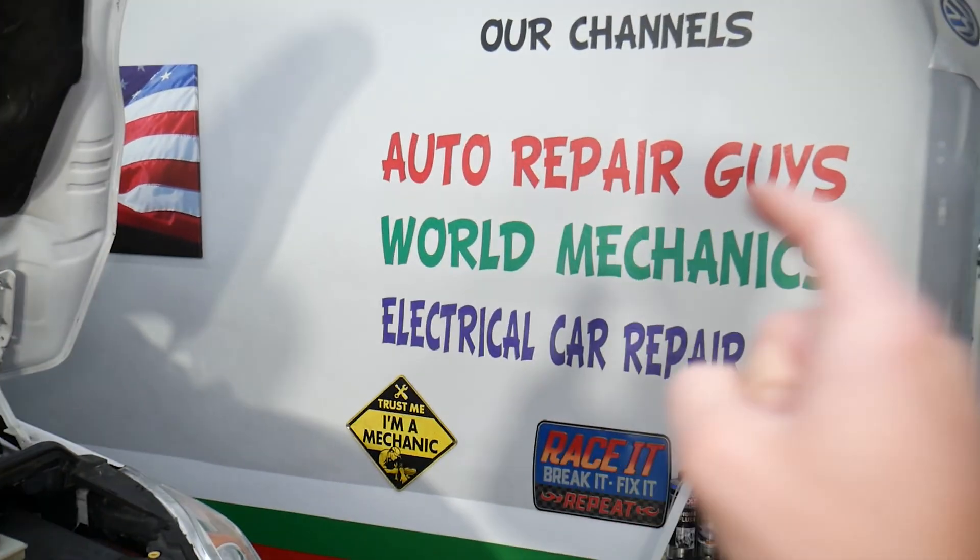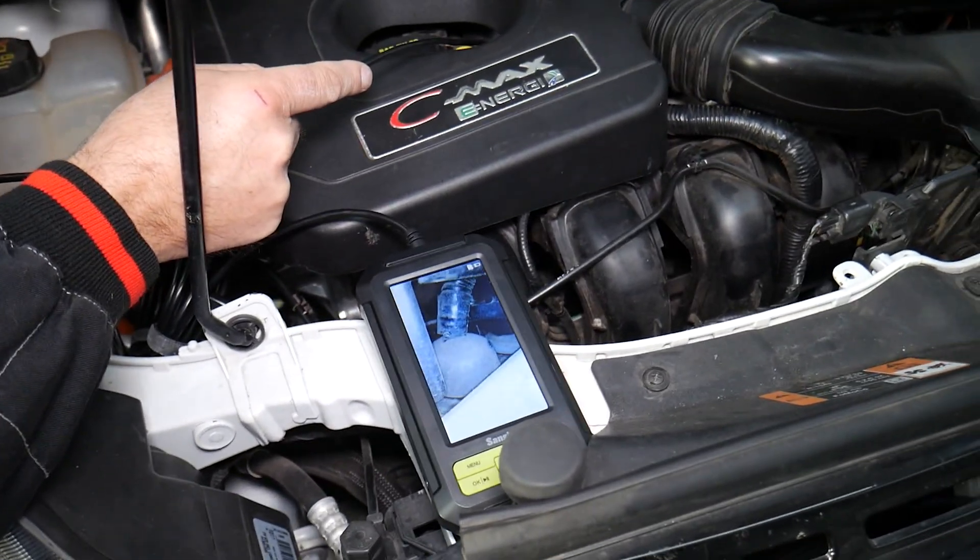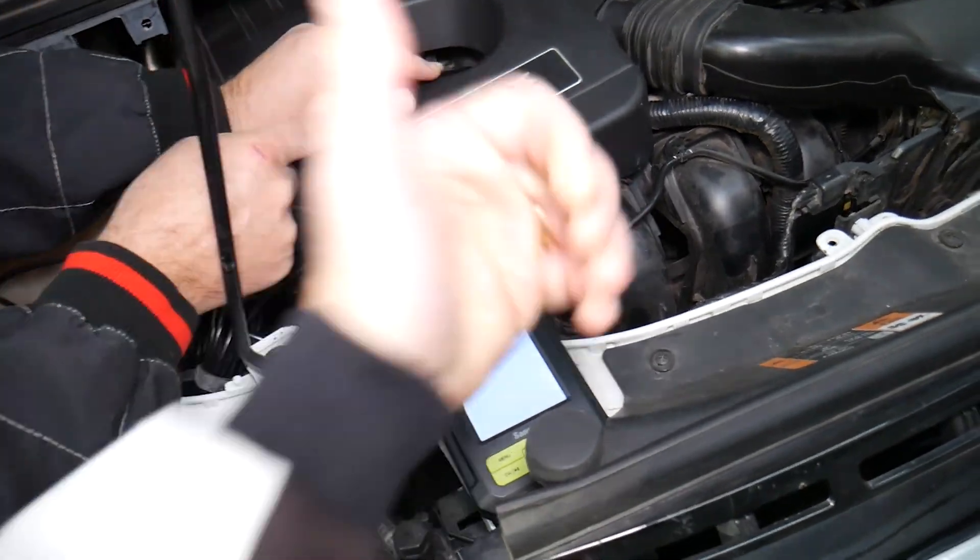If you want to see how to test the coolant temperature sensor, we have a video on our main channel, Auto Repair Guys. Check it out and it will teach you how to do that. Hopefully this video was helpful — thank you for watching and see you next time.